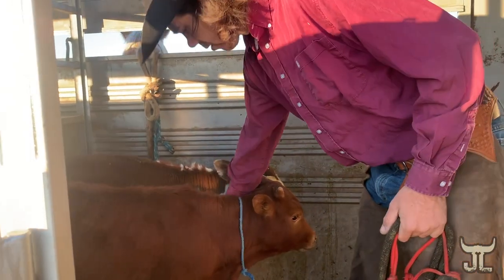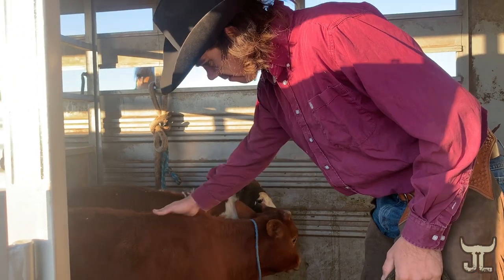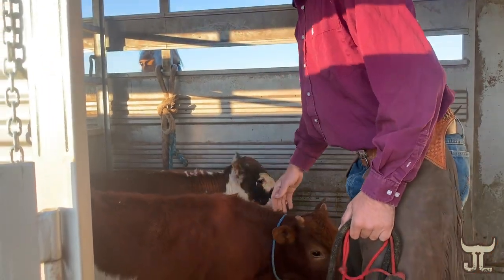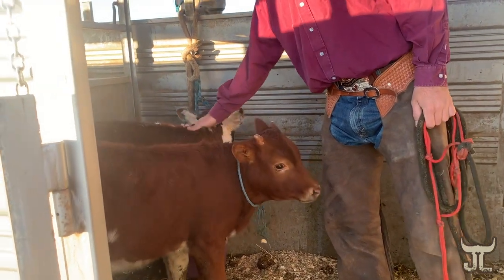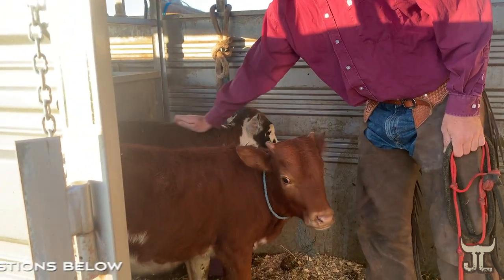This is our little Watusi Longhorn cow. Her name's Whiskey, and on the other side of her here is our beefalo. We have not named her yet, so we're open to suggestions.